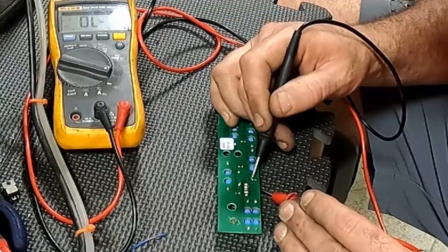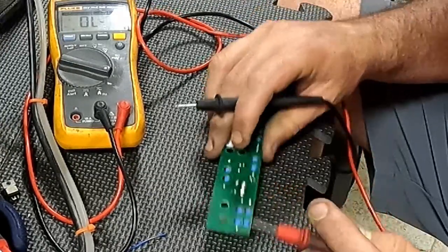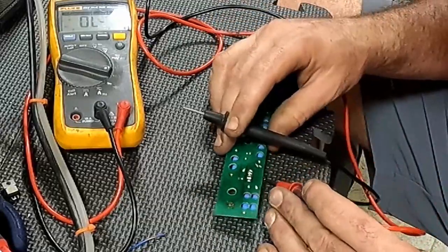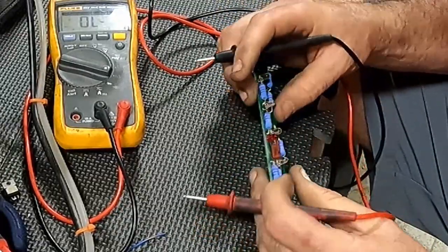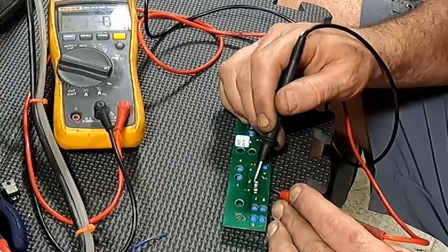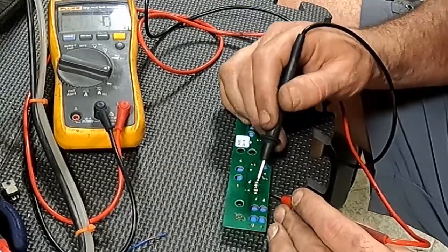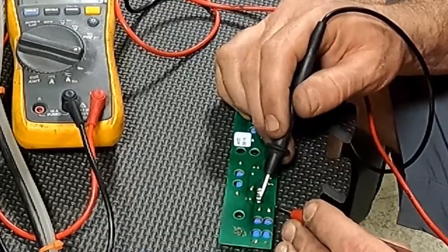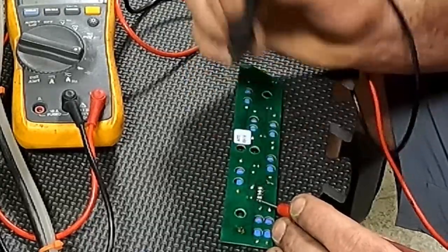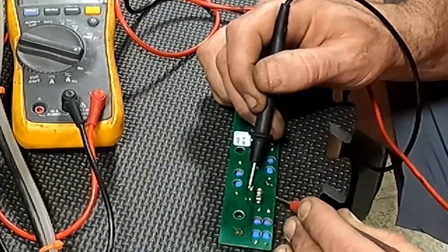Hey, here's an issue — there's something with the pin connector, it's acting flaky from where you test it, so maybe a little sandpaper on this. This one tests good continuity; as soon as I touch it, that one's good and that one's good. So we run through and just do a test across to make sure everything is beeping like it should.